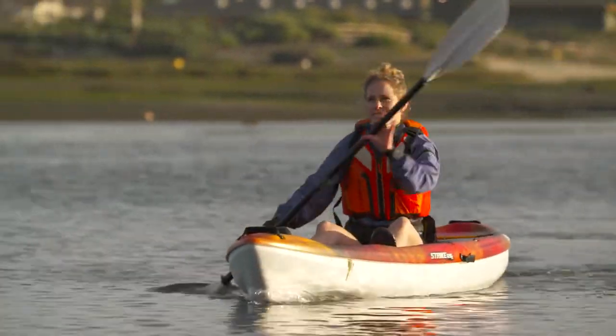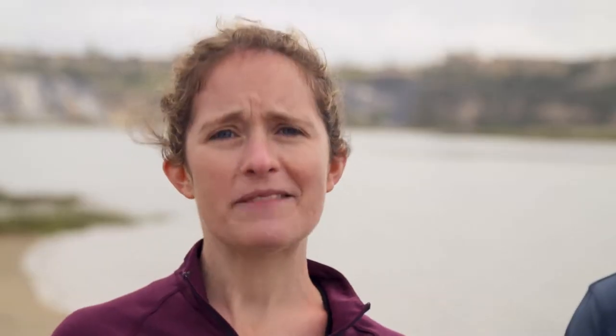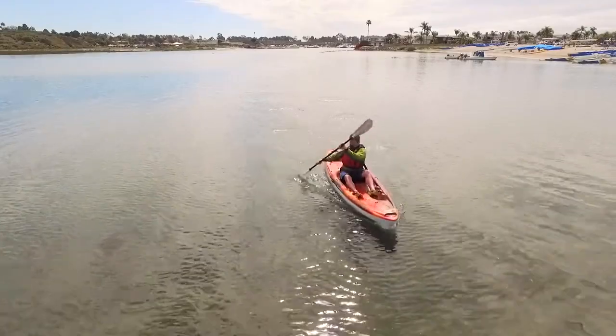Don't pull too far — anything past the hips is wasted motion. Take the blade out when it reaches your hips and repeat the stroke on the opposite side of the kayak. That's it, you're paddling.